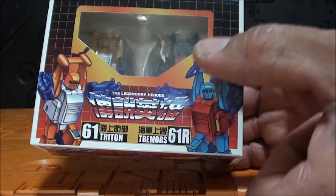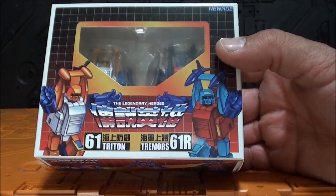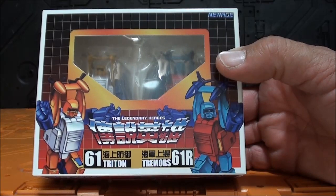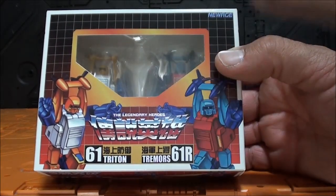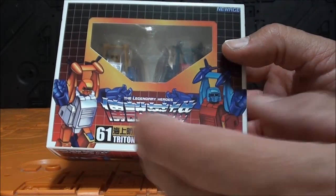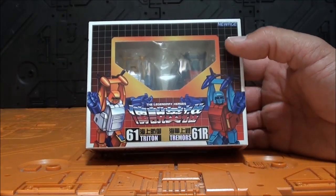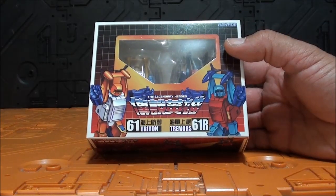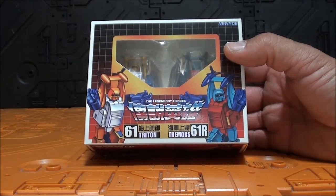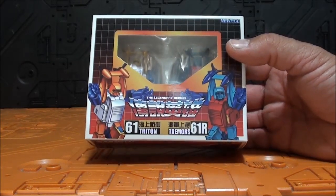Tiene todo el sentido porque son dos figuras pequeñitas. Tenemos a C-Spray por un lado y este otro que no tenía ni idea de quién era, lo tuve que buscar en internet. Es un GoBot que responde al nombre de Manowar. Vamos a llamarlos Triton y Tremors. Si lo digo otra vez es Manowar — vamos a acabar muy tarde esta video review.